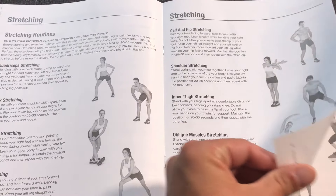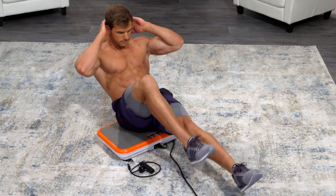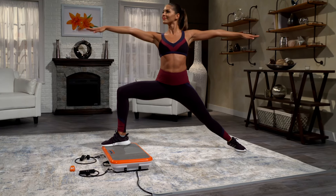Now find your favorite workout and enjoy the power of extreme vibration. You can get fit and stay fit with your PowerFit Elite.